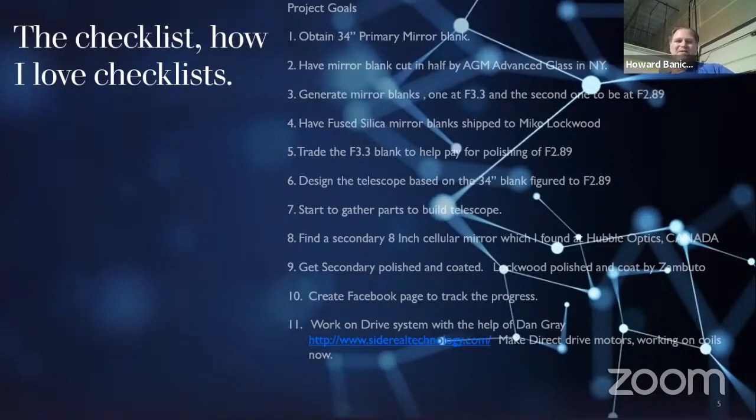I shipped that off to Lockwood to be finished. Zambudo did the mirror coating on it — he does up to 24 inches now and has a really good process for coating mirrors. Then I created a Facebook page and have comments in Cloudy Nights, which have a lot more photos if you want to look. There's also the testing of the drive with Dan and his help, which made a big difference. Here's an actual picture of the blank — you can see it at five and a half inches. There were no guarantees. I found it on eBay.